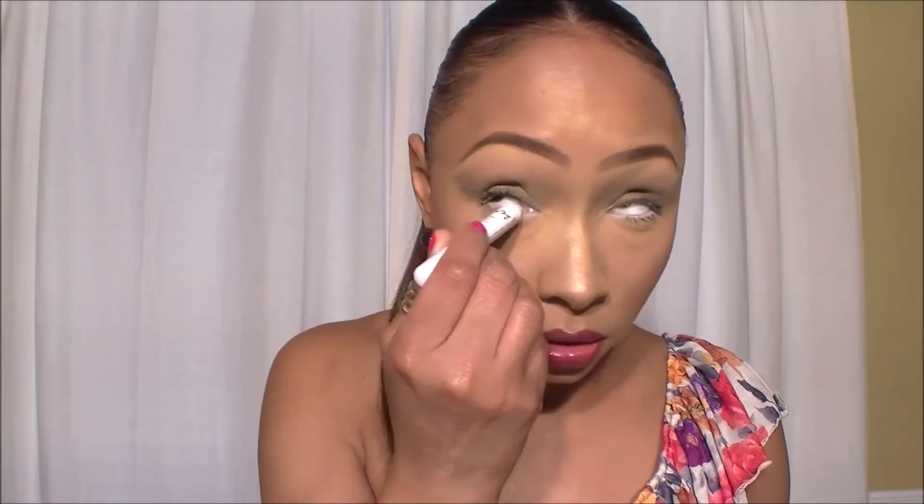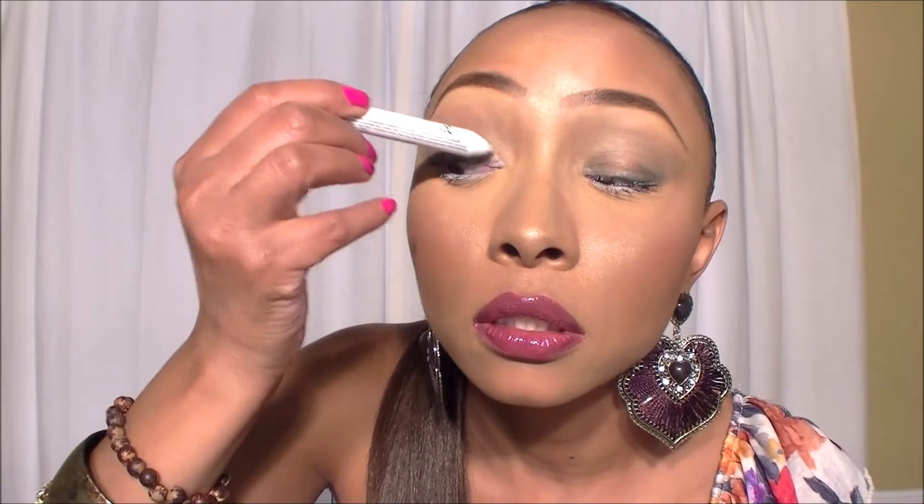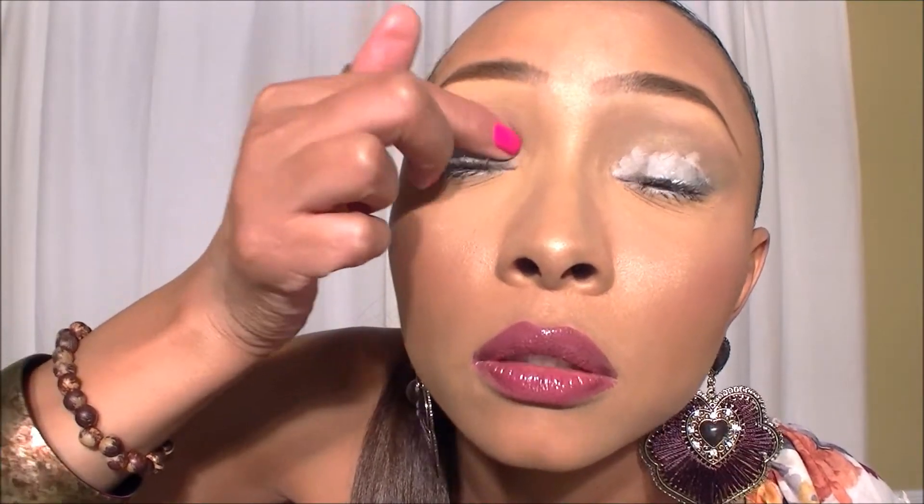First I'm going to begin by using my NYX jumbo eye pencil in shade 604 in the waterline on both eyes, and then I'm going to gradually place this jumbo pencil right on the eyeball itself - no specific order, just kind of padding that. Then I'm going to get my finger and blend that up.